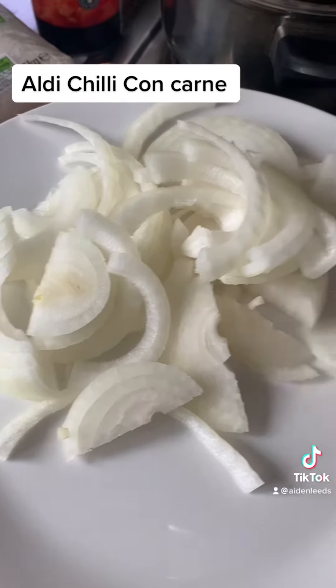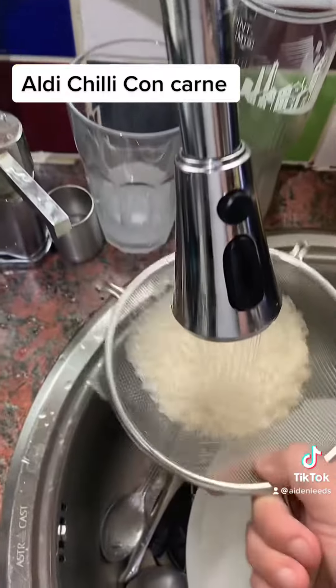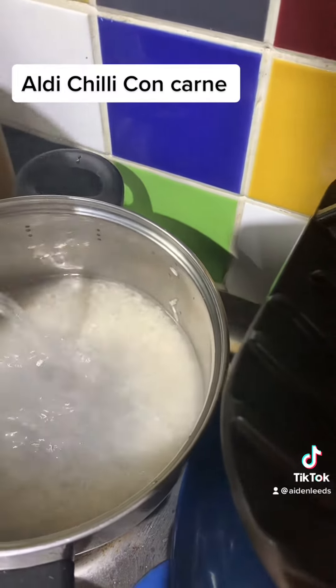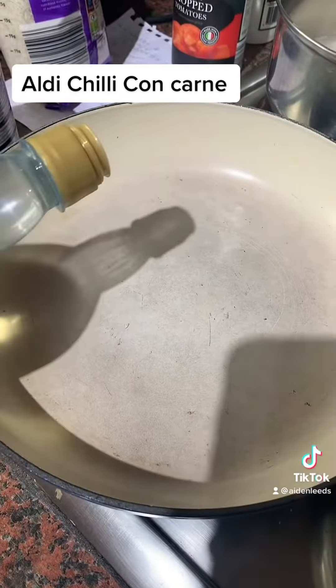Dice your onion. Wash your rice and add some hot water to just cover it, not too much, then pop that on to boil. Add some oil to your pan and let that heat up.